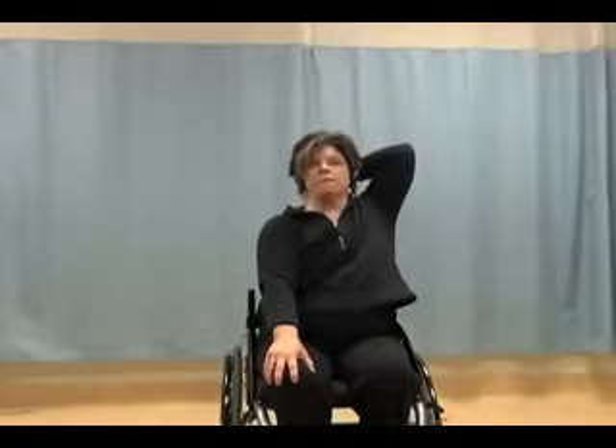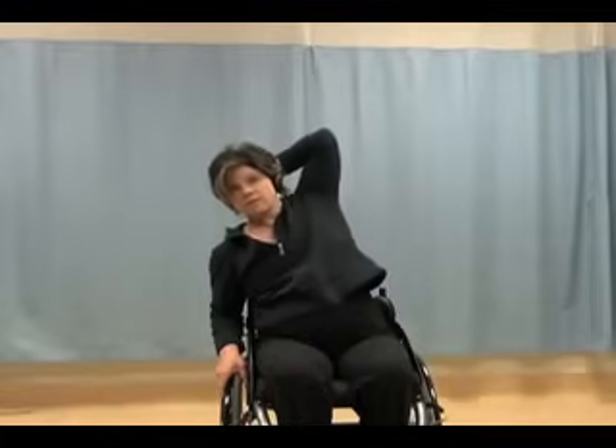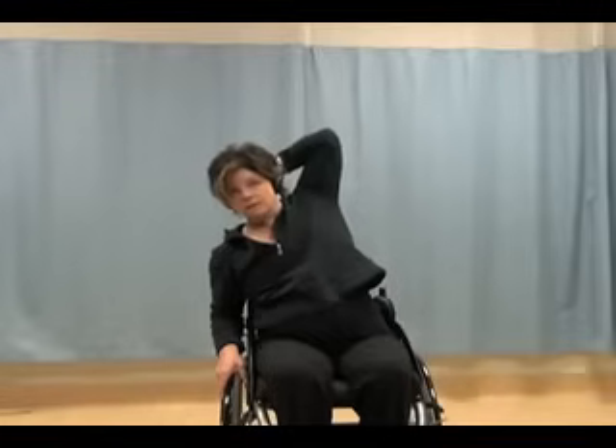Same thing other side — reach up, reach for the opposite shoulder blade looking forward, press the elbow back. One more each side of this stretch. Reach, back, head up, elbow back. If you'd like, and if you can watch your balance, just a gentle lean to the side to facilitate the stretch, making sure you keep that elbow back. And up. Last one — elbow goes back, gentle lean to the side, keeping your elbow back. And up.